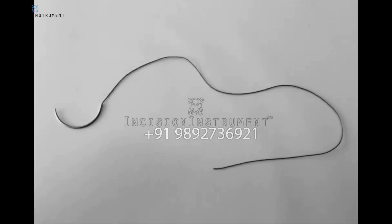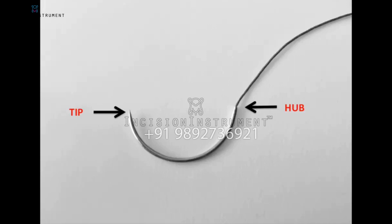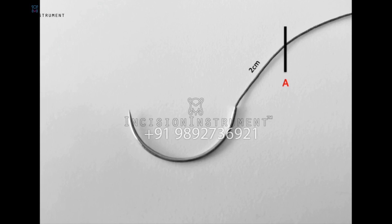Needle anatomy. Throughout this presentation we will be using a CT1 needle connected to 15 centimeters of Vicryl. Each needle has a tip and a hub. We will further divide the needle into three points. Point A will be on the suture approximately two centimeters from the hub — this will be our first grasping point. Point B will be one-third from the tip of the needle — this will be our second grasping point. Lastly, point C, one-third from the hub, will be where our needle driver grasps.